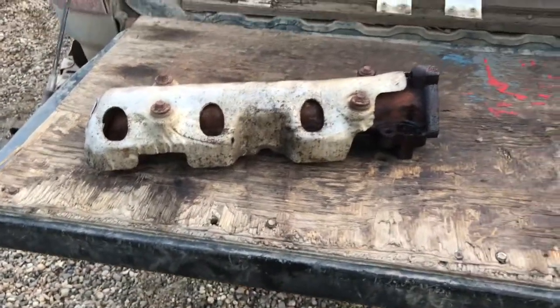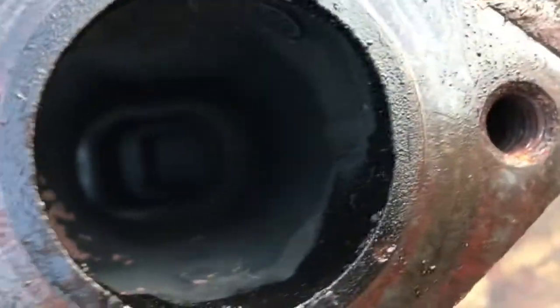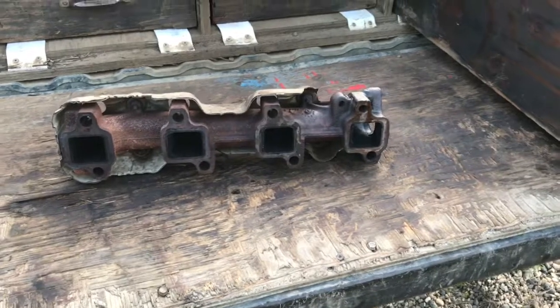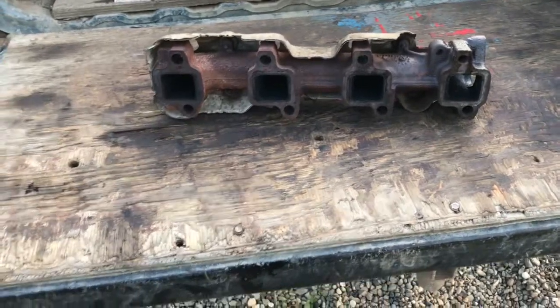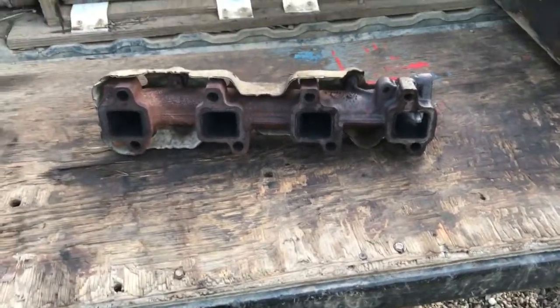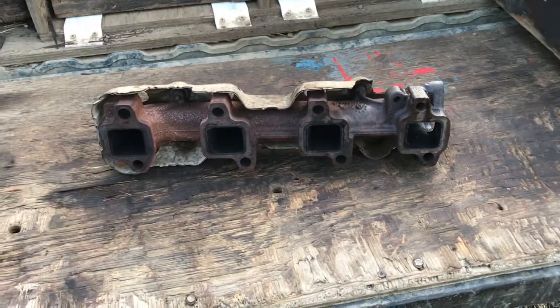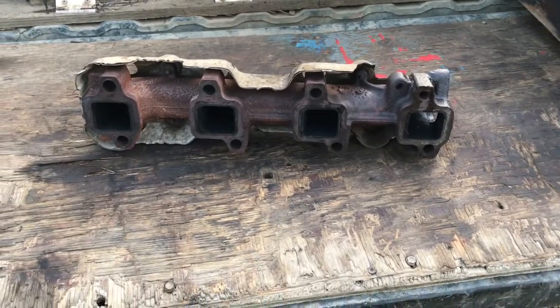You guys are telling me these are restrictive manifolds on some of these Duramaxes, but see if I can get that camera in there — there's a beautiful straight path all the way up through, really nice big ports. I think even the performance manifolds at the truck parts places aren't going to be any better unless you go right up to the race manifolds, but you'd have to rev it to 10,000 RPMs before you'd need that much flow.